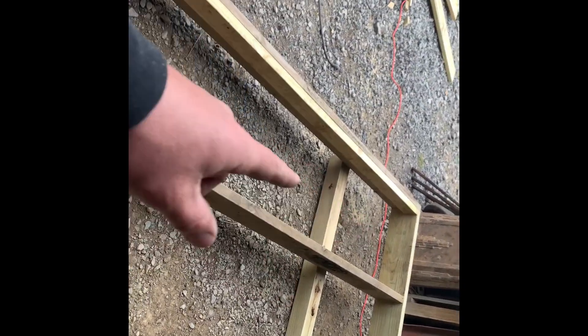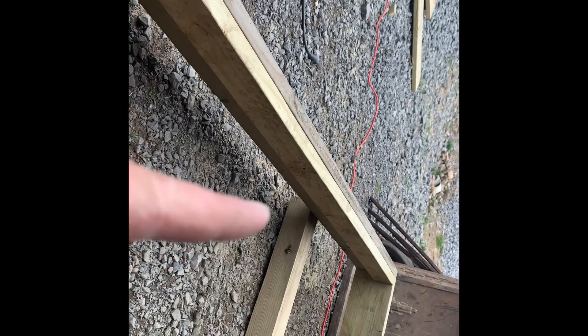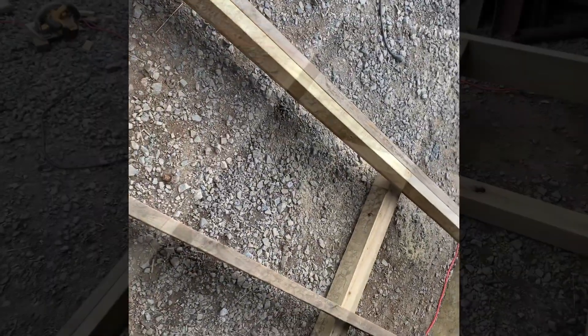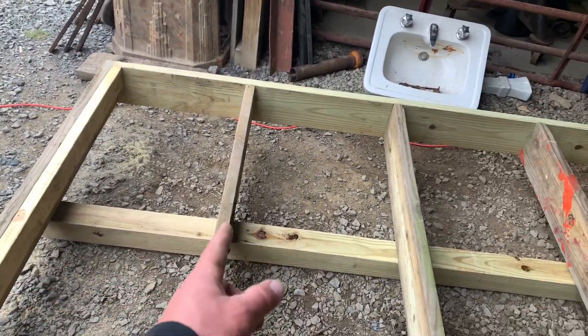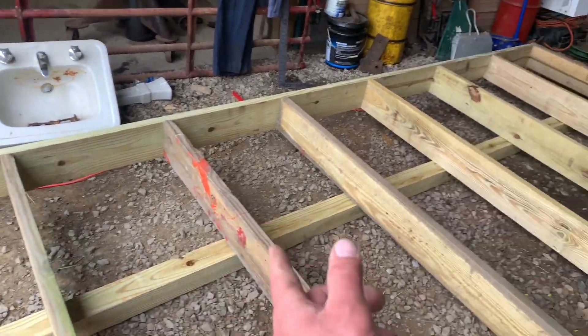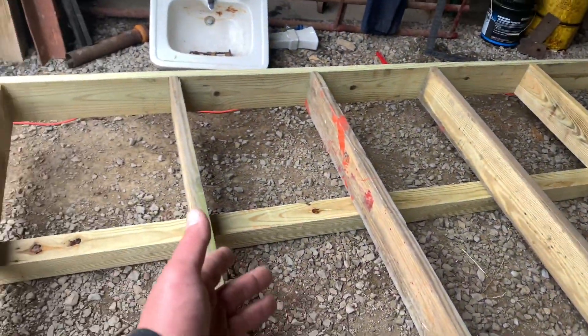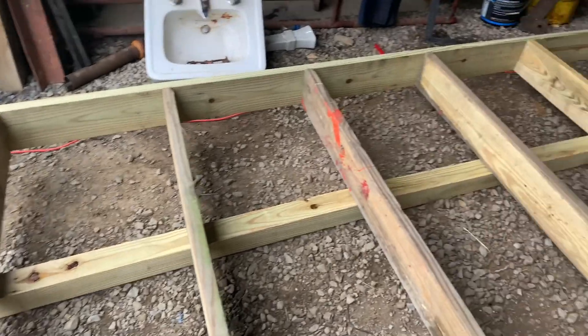We're going to mark our skids — we've got four nice 16-footers laid out. We marked where we want our 4x4s on both sides from the same end, coming in at zero, two feet, six feet, and eight foot. We'll toenail screw each one of these floor joists into the skid so we have more strength back and forth. That way it won't rip the building apart when we try to pull it.